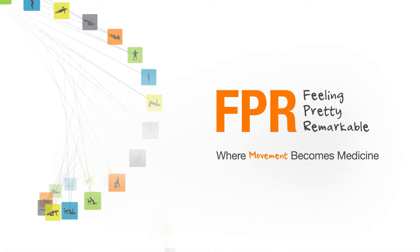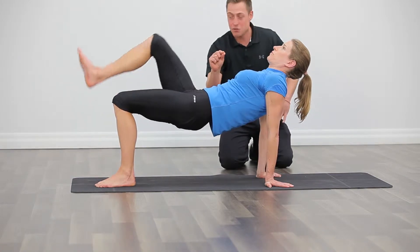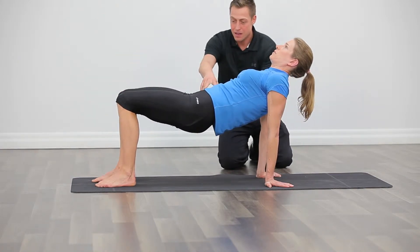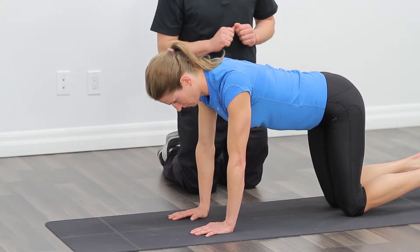Our next exercise is quadruped kickbacks on toes. We're going to perform this exercise continuously alternating sides for one minute. This is a great exercise to focus on the entire core and hips and shoulders.